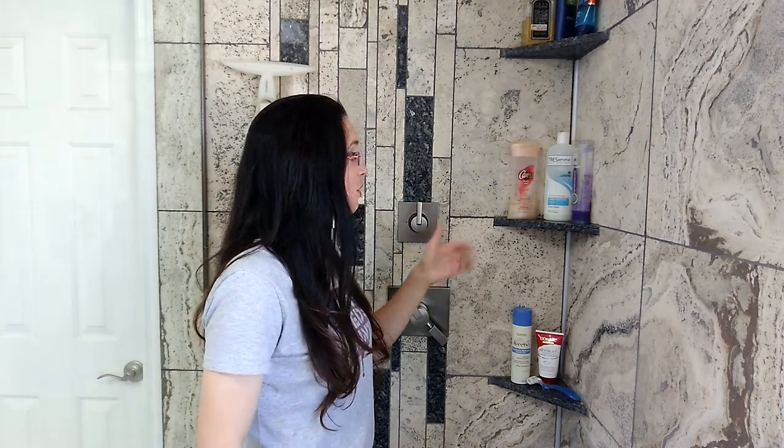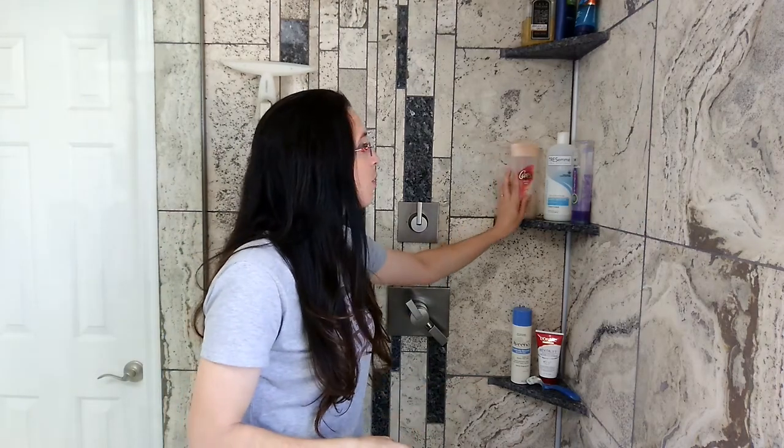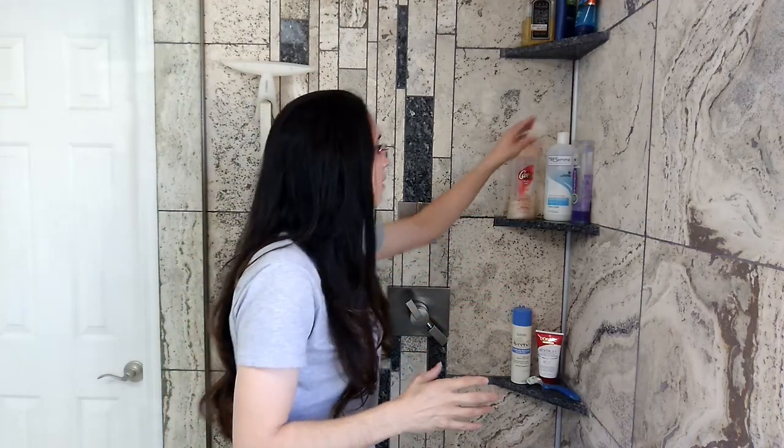Today we're going to cover a fast and easy way to make sure your new shower has plenty of storage. This works for both corner shower systems as well as shower niches. Follow along, because it'll be the way to make sure that when you're loading everything up in your new shower you're not saying 'oh no, this doesn't fit,' or having to Tetris your way through all the bottles to get your huge Tresemmé bottle in.